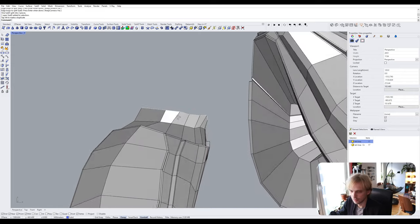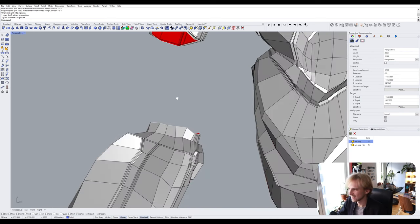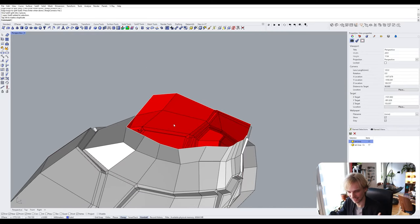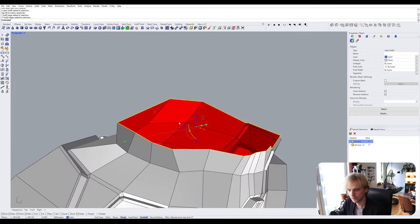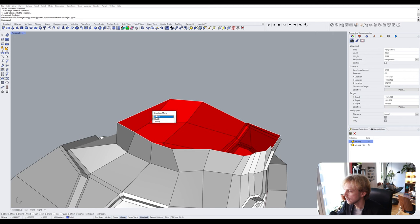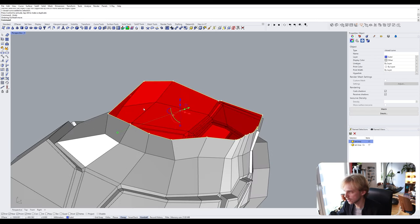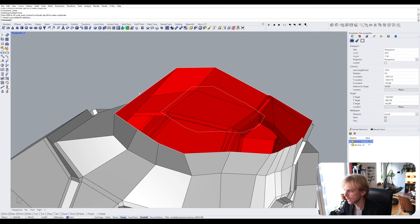Step two: we need to fill in this opening, but we also want to create a bump — a 'nipple' — that will connect into a corresponding socket on the other part. To do that I Ctrl+Shift double-click on the open edge to get the whole edge loop, then type 'DupEdge' to duplicate the edge. There's a curve here now. I select it and, holding Shift with the Gumball, scale it down to something like this — so we have one outer edge and one inner edge loop.